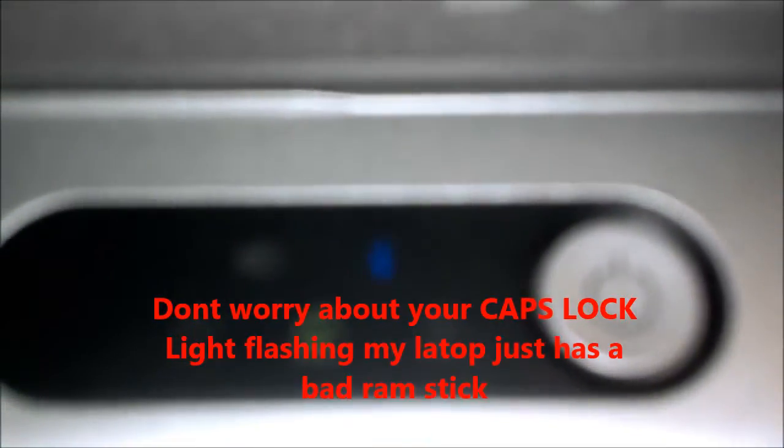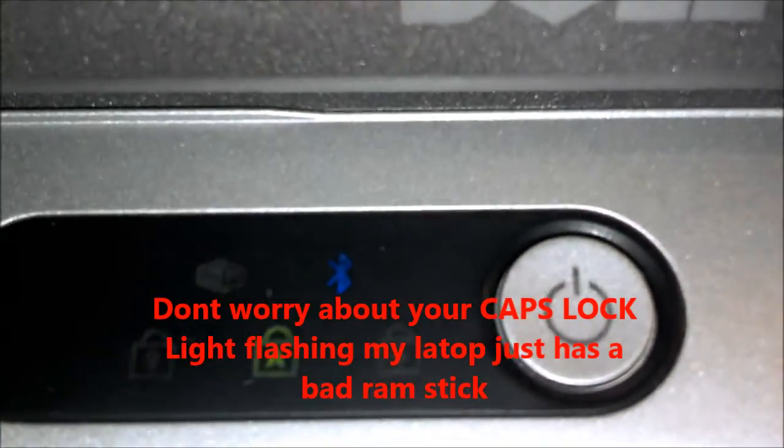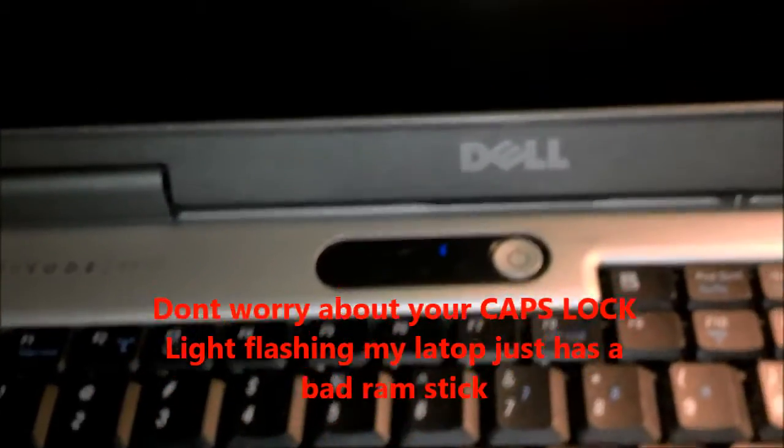And then you'll go to the computer, turn it on. And if you got it to work correctly, a blue Bluetooth symbol should pop up right there. This has been how to install the Bluetooth on the Dell Latitude D510. Any comments or questions below.